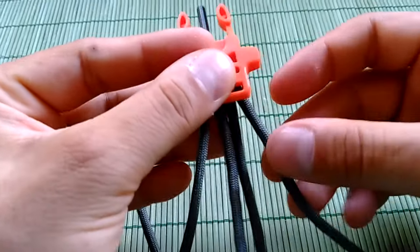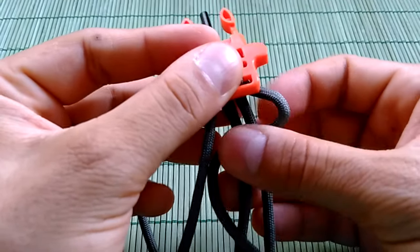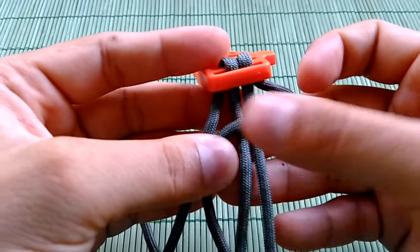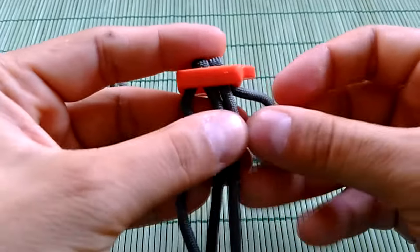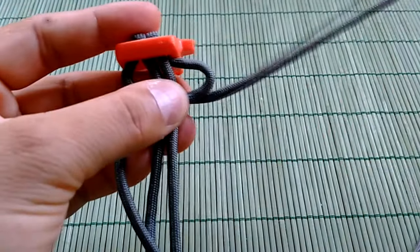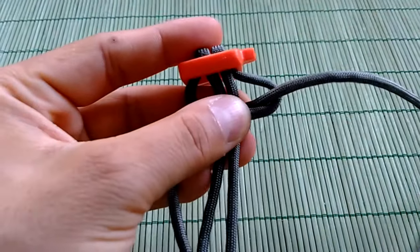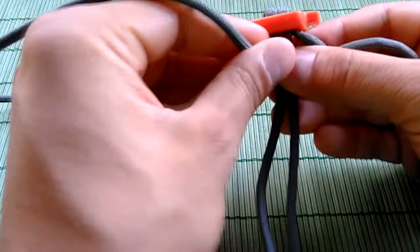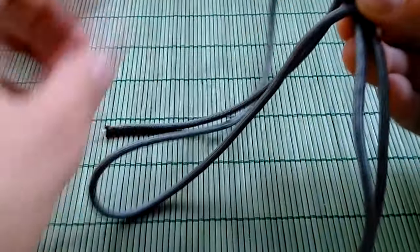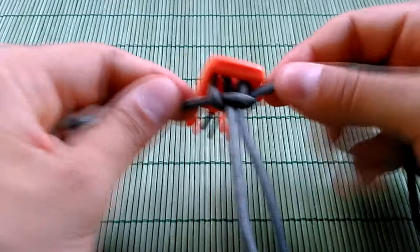On the beginning we're gonna make the basic Solomon knot. The right strand gonna make the right loop and go on top of the base of the bracelet. The left string gonna go under the base of the bracelet and make the left loop. So this left strand gonna go from under through the right loop, and this right strand gonna go on top and through this left loop. So we're gonna have the basic Solomon knot to lock this first part of the bracelet.